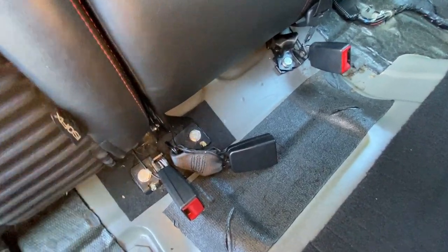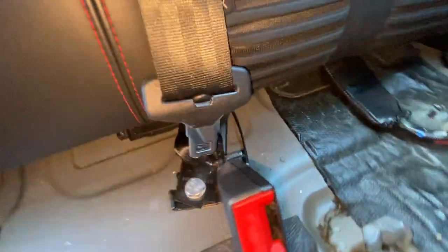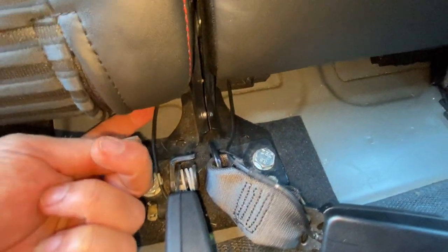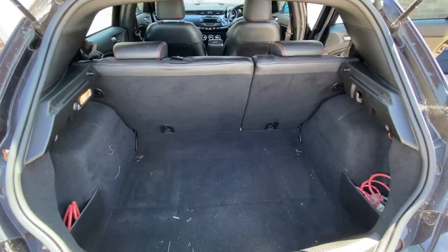With the bench seat removed, we can now see the cables. We've got one here for this side, one for the middle one, and then over here the same again for the other one. They're actually disappearing off under the rear seat upright, so we may not necessarily have had to remove that bench seat - but it's good to know and we can see exactly what's going on.